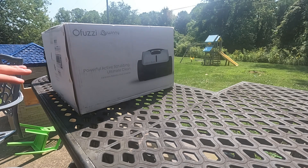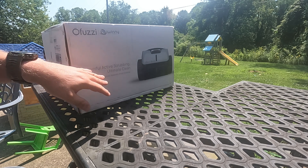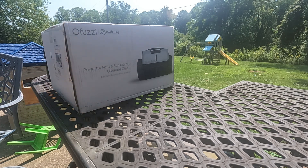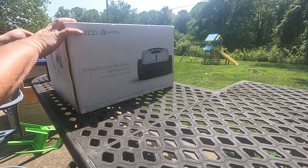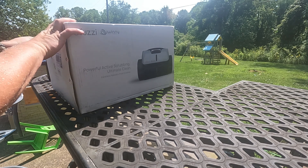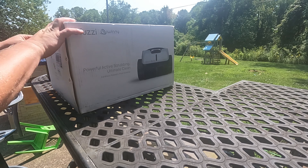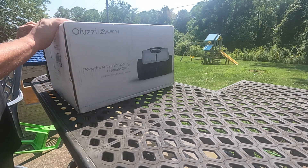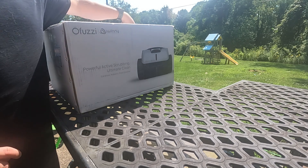All right guys, this is the fuzzy terrain 10 cordless robotic pool cleaner by Winnie. I'm going to go ahead and just unbox this pool robot and get it on charge, but I want to show you what it comes with in the box. We'll unbox it and then in the next video we'll do the first impressions video.